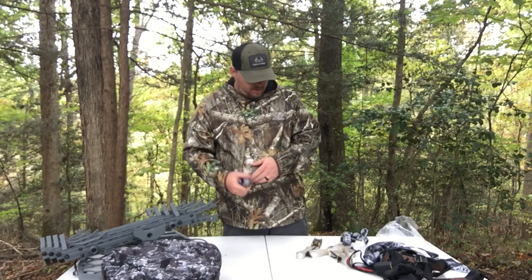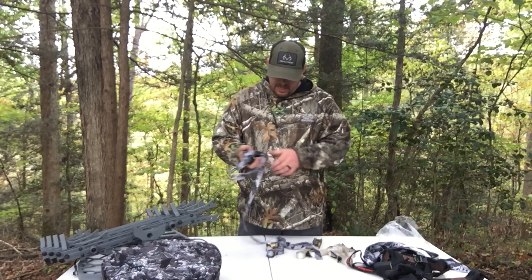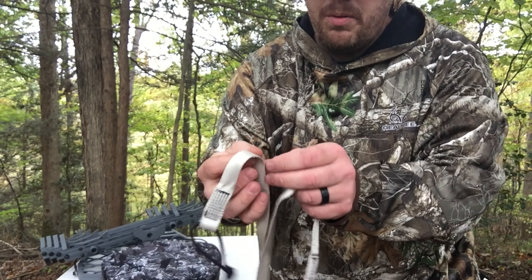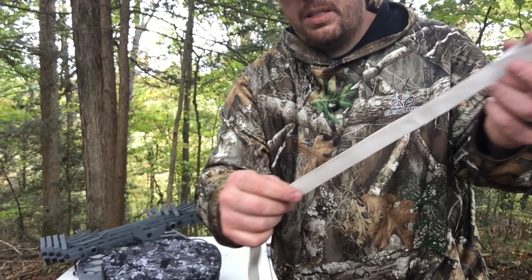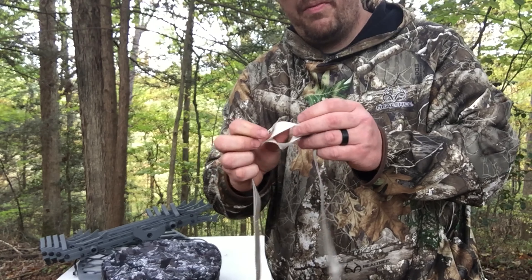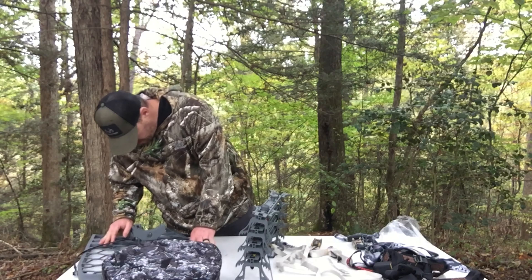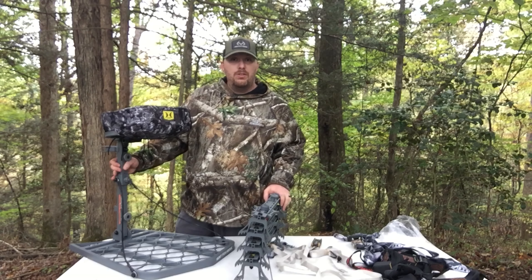Here's the cam buckle for the tree stand. Big ratchet strap everybody talks about replacing, and I can understand why. I guess these are for your sticks. I get how this works now — you would put this around your Versa button, a little loop, and then every so many inches there's another loop to choose from. They're lightweight though, we'll try it out and see how it works. That's everything that comes with the tree stand, really easy to put together. The sticks are pretty easy to put together. All the welds look decent on this one. The floor seems to be pretty sturdy. Let's strap it to a tree and see how it does.